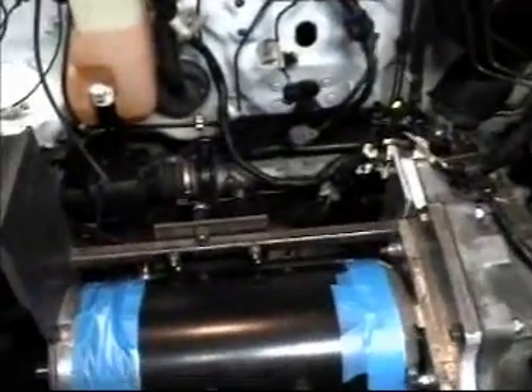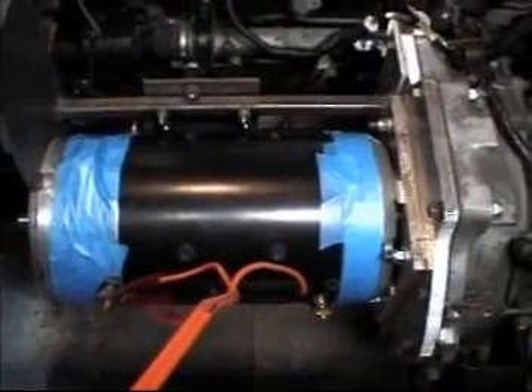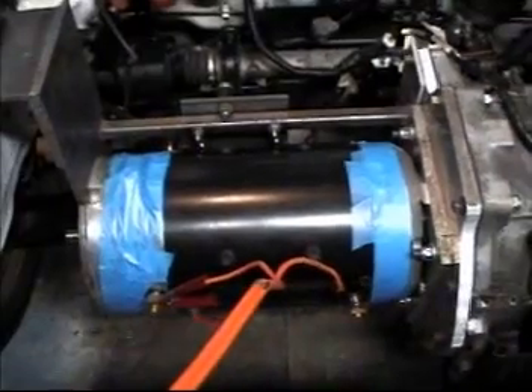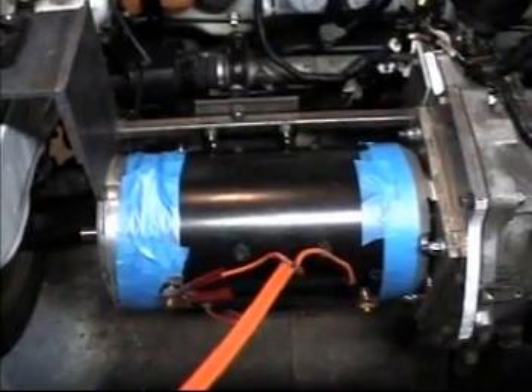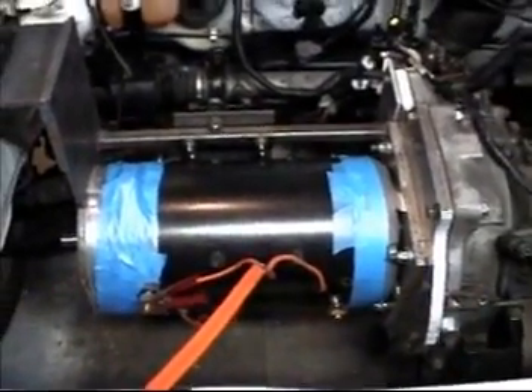Now that we have that done, I've hooked the motor back up to my trusty jumper cables. I've got the car jacked up and we're going to give it a little juice with it in gear so we can watch the wheels spin. While we're not really taking it anywhere, you can pretty much see exactly what this car is going to do once it's finished.